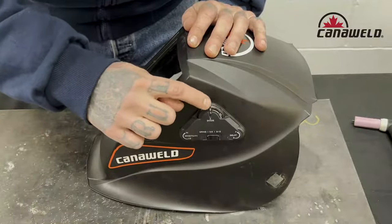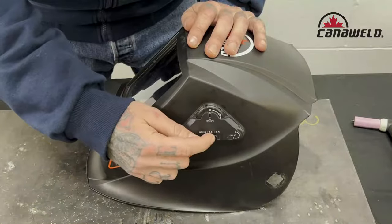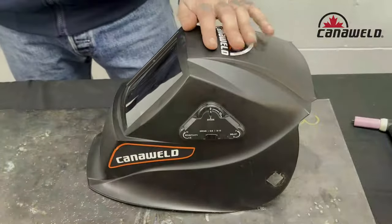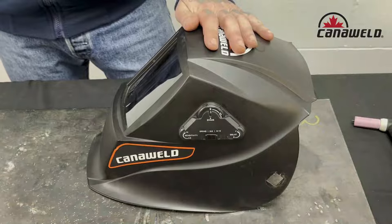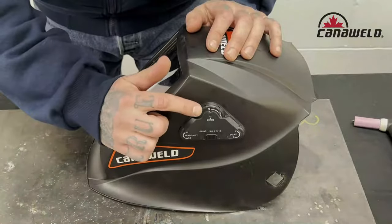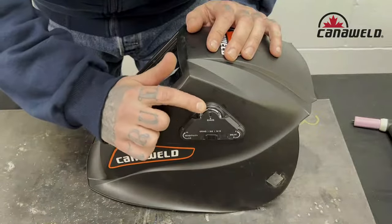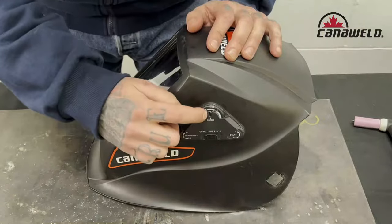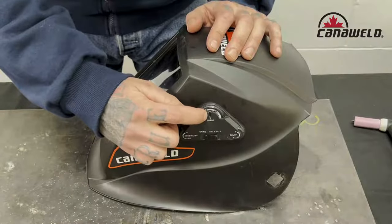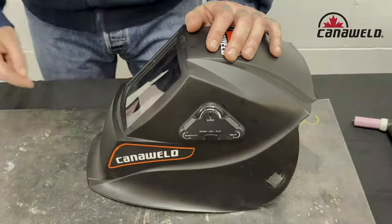Let's start with the stick welding settings. If we're stick welding at less than 55 amps, the minimum protective shade is a 7. Let's get 7 on our dial — see it in the window there? Now we're on shade 7, and that's the minimum. I would probably run an 8 because I like to save my eyes, but there's your shade 7.